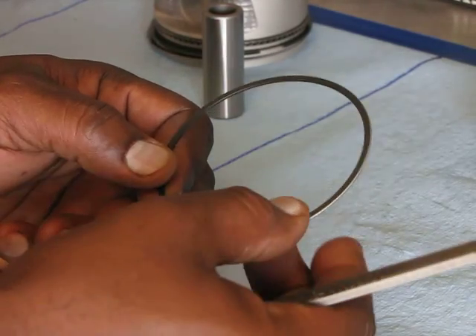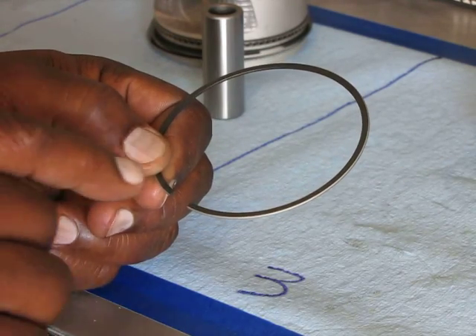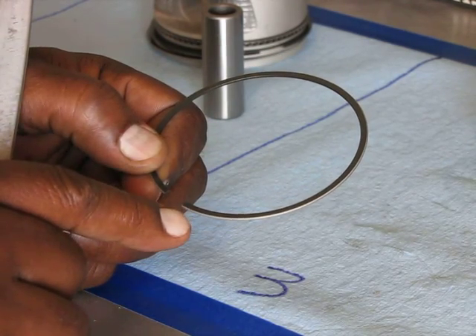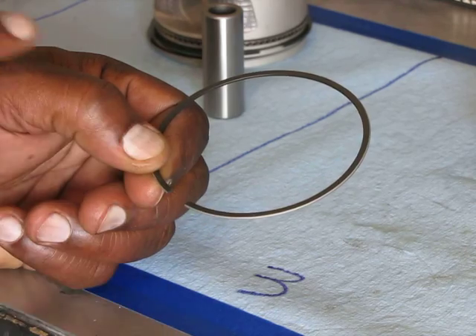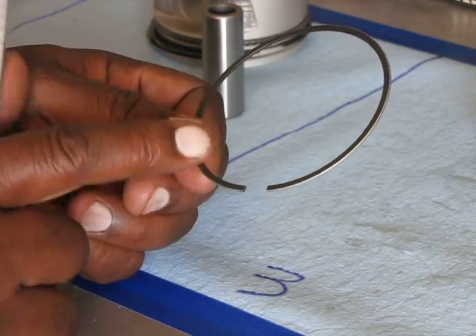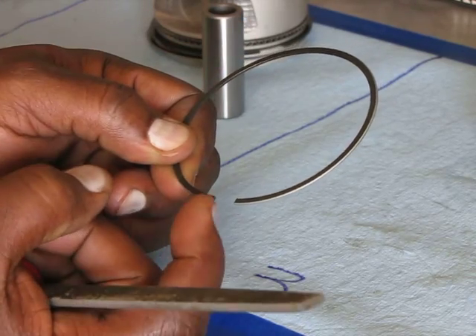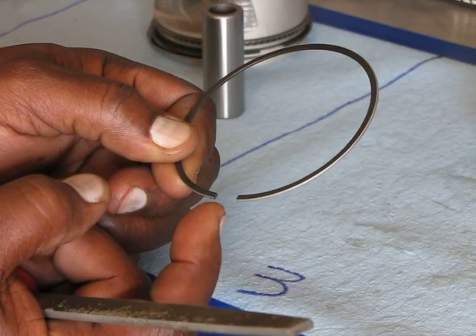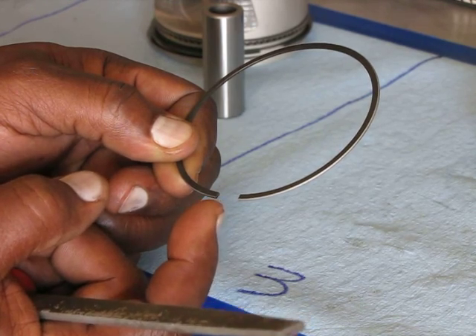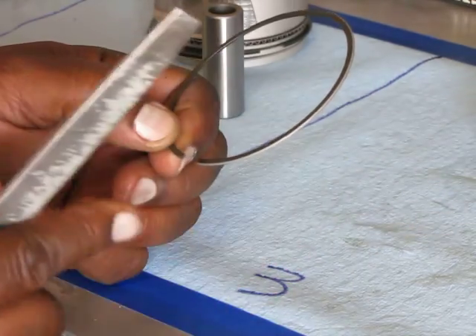Another important point before I file this ring: this is the top, where I showed you where it says 'top' before, right here. So I'm going to only file on this side, and I'm going to file from the outside in, so that I don't leave a burr on the outside where this comes in contact with the cylinder wall.